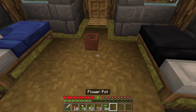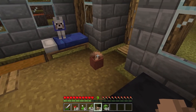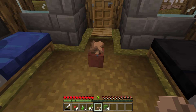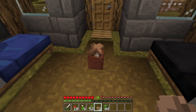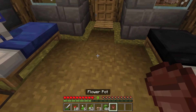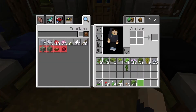Last but not least, this one's a brown mushroom - you can also put a red mushroom in there. You may see flower pots in, say, a witch farm that often generates with a red mushroom in it.